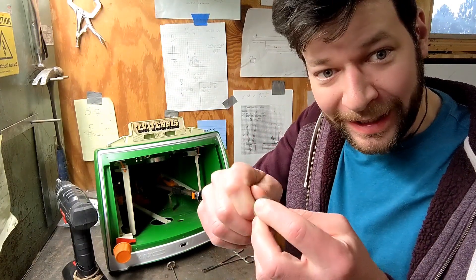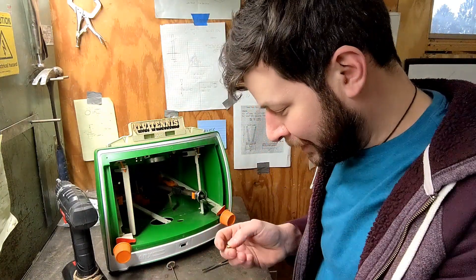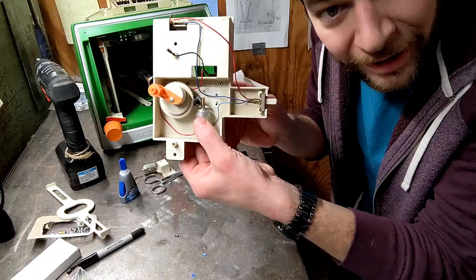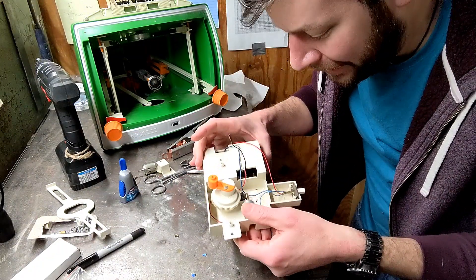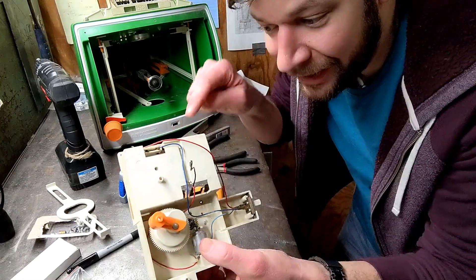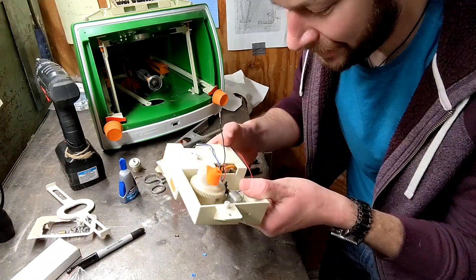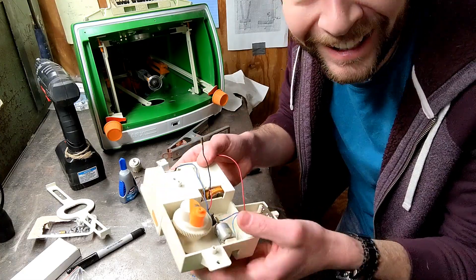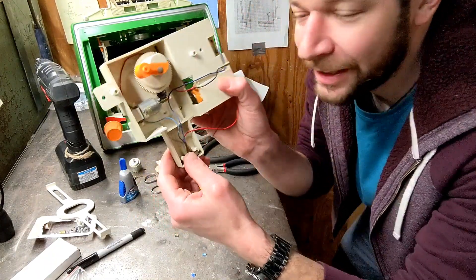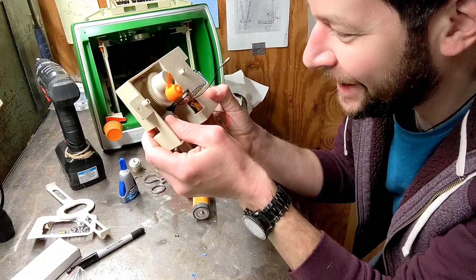In trying to take the worm gear apart, at one point I was prying on the underside and it popped off — I think it was just pressure fit. The worm gear is now installed on the new motor with super glue. I've got it roughly sitting in the right spot with the wires tucked into place. Let's put the batteries in and see if this turns. Oh! It's going off of just one battery. Look — that's so cool!